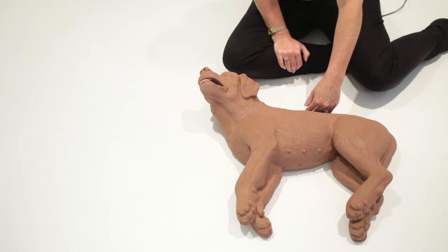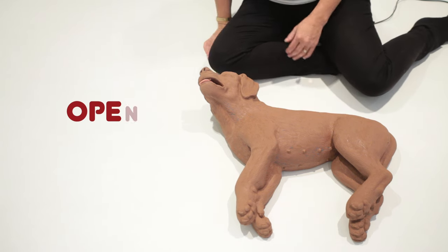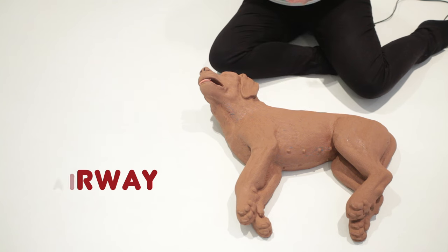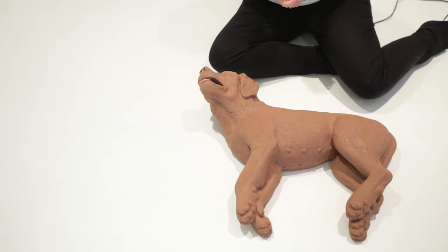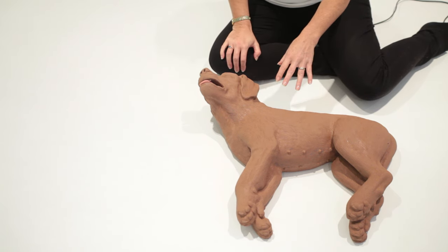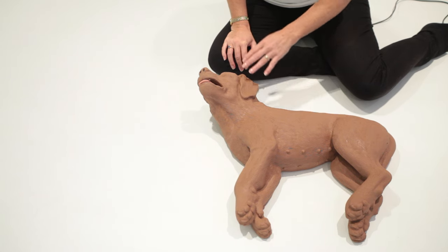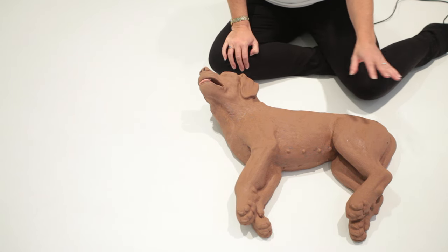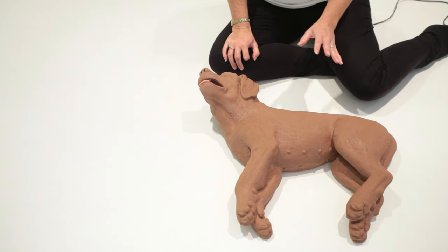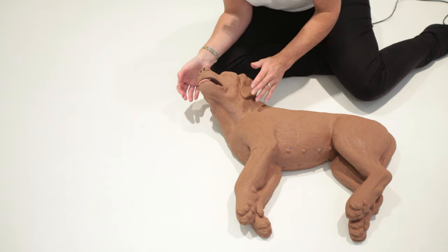Keep looking for any sort of response at all. If there's no response, you need to check their airway. You are only going to be helping a dog that is your dog or a dog that you have permission to help. If it's not your animal, please do not perform CPR or anything intrusive or first aid related without the permission of the owner.